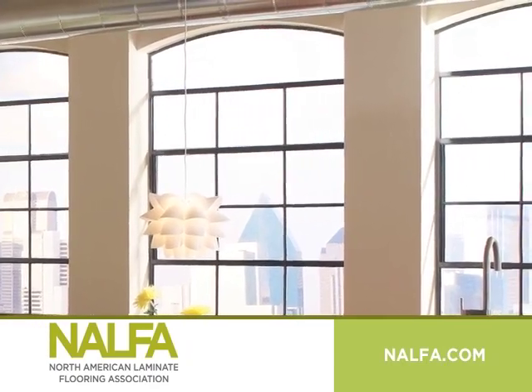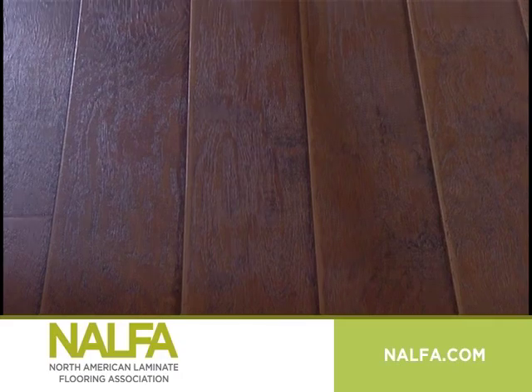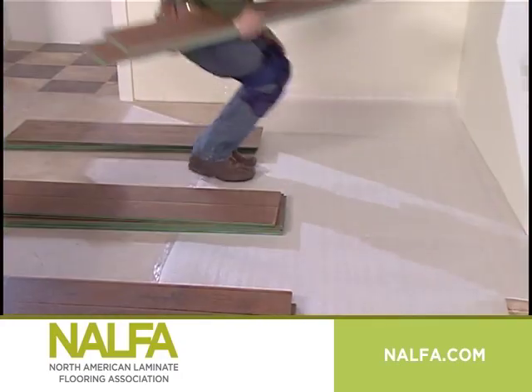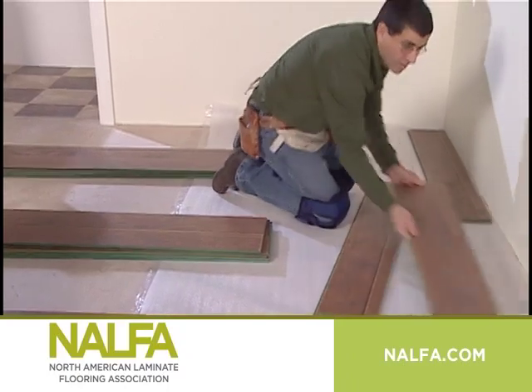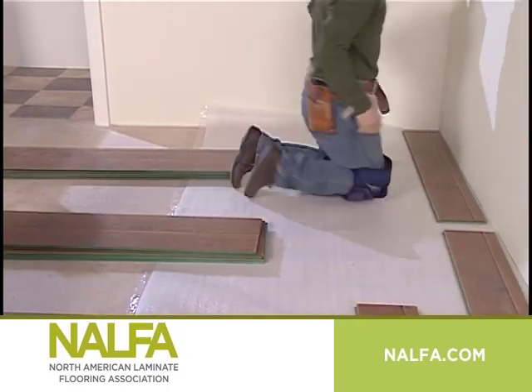First, check where your main source of light enters the room. Laminate planks look their best when they run parallel with the main light source. Now, inspect each piece of flooring for visual defects and lay out the first row. It is an accepted industry practice to begin and end each row with a plank at least 8 inches long.